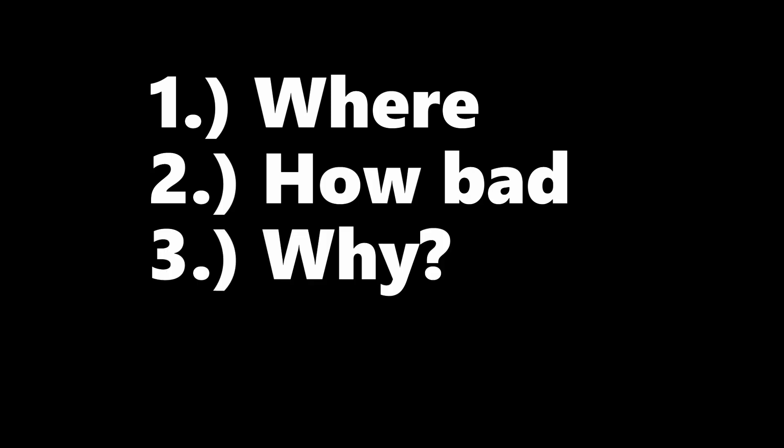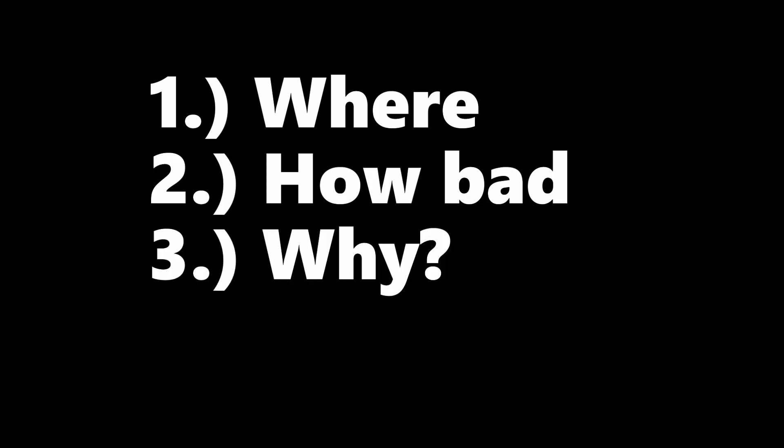So now I'm going to walk you through where the leak is, how bad it is, why it's happening, and finally how I'm going to try to fix it.